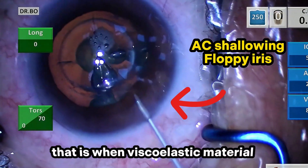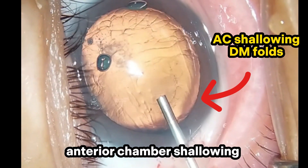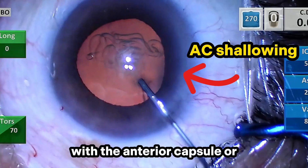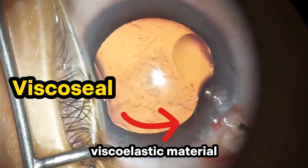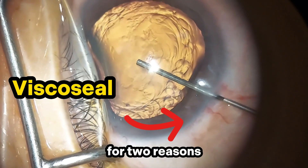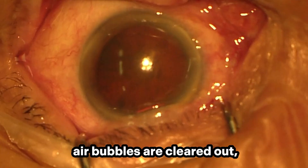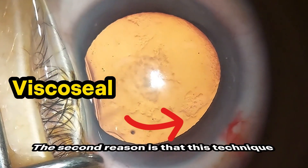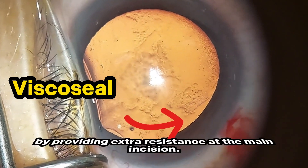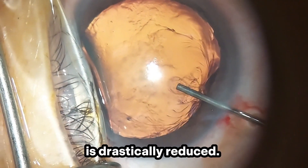There's one problem I occasionally encounter: when viscoelastic material is pushed too slowly from the main incision, or my cannula is not angled correctly, a certain amount of anterior chamber shallowing may occur and inadvertent contact with the anterior capsule or the endothelium may ensue. That's why I developed the viscocelle technique, which involves covering the main incision with viscoelastic material before entering the anterior chamber. This reduces the speed of aqueous outflow by providing extra resistance at the main incision, so even if the cannula is angled incorrectly, there's less chance of anterior chamber collapse.